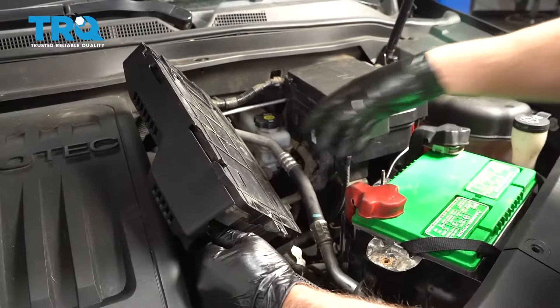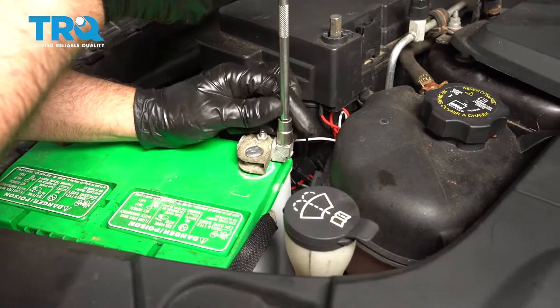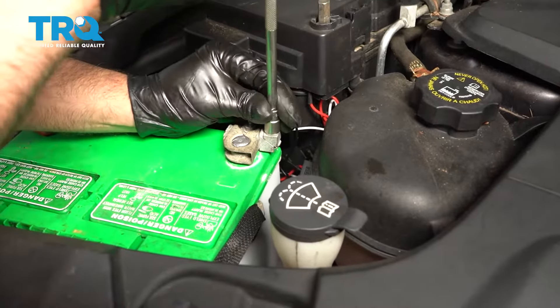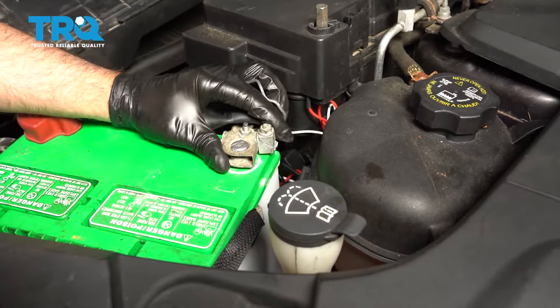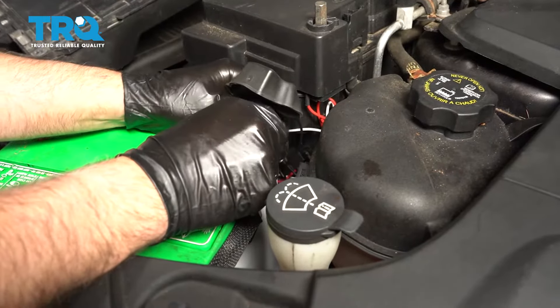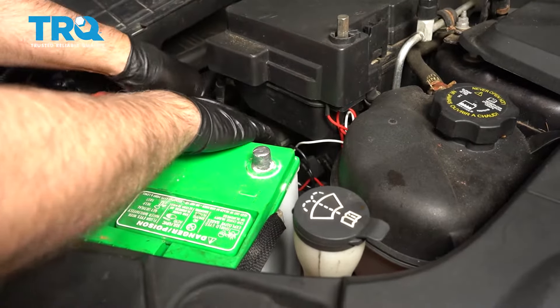There should be a bracket on there — this vehicle doesn't have it. Disconnect the negative terminal, just use a 10-millimeter socket, and slide that off, out of the way.